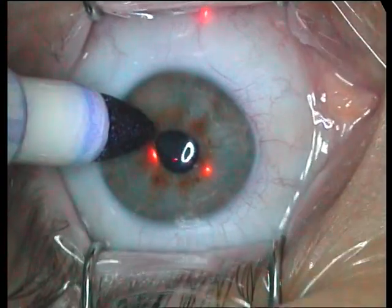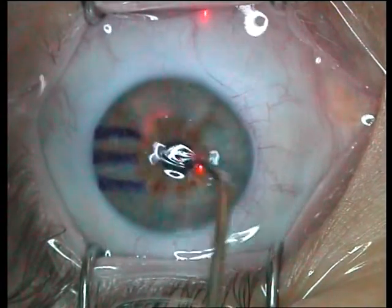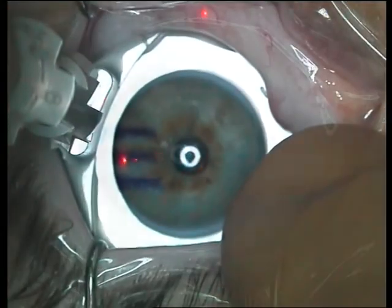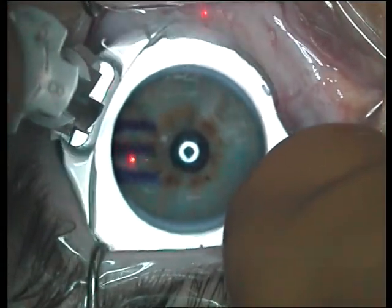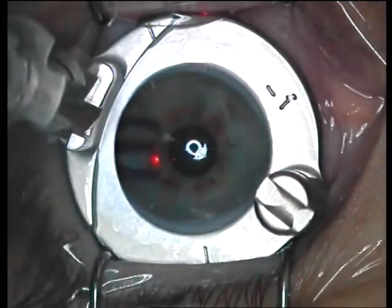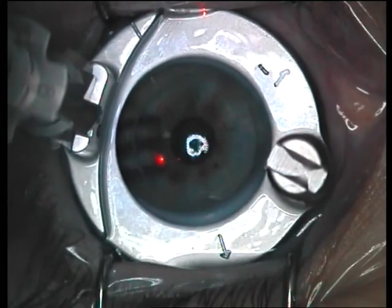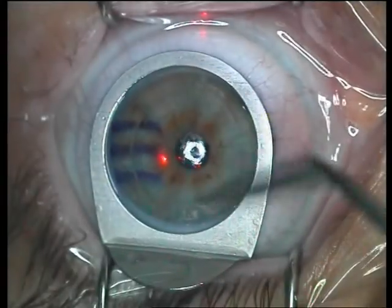Wash under the flap and the procedure is through. In our final case, we can see again the corneal markings. Wash off any extra ink. Suction ring placed on the eye, suction started, applanation done to confirm the suction is correct, the cornea is wet. The microkeratome head is placed on the ring, locked into position, advanced until it reaches its stop, reversed, unlocked, and removed. Suction stopped, ring removed.